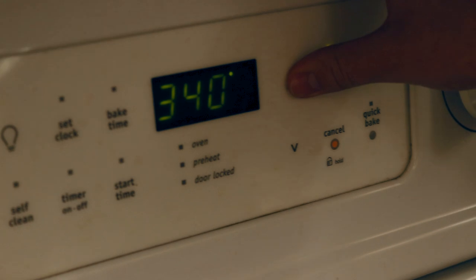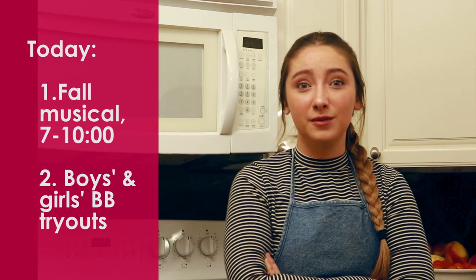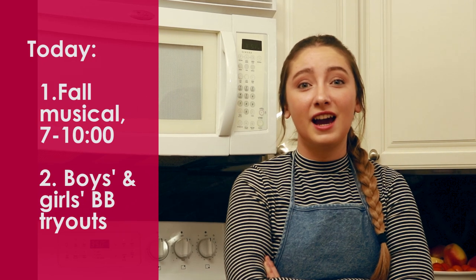Today is the last day for the fall musical, running from 7 to 10 p.m. Take a break and preheat your oven to 350 degrees. Tonight is the last night for the fall musical. Also, today we have tryouts for basketball for boys and girls.